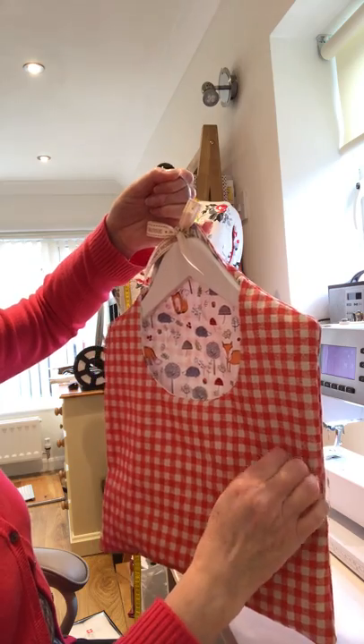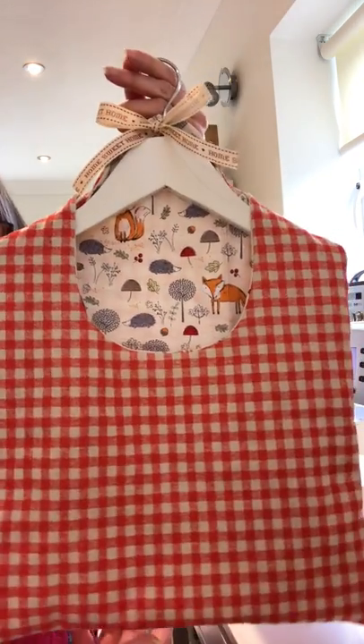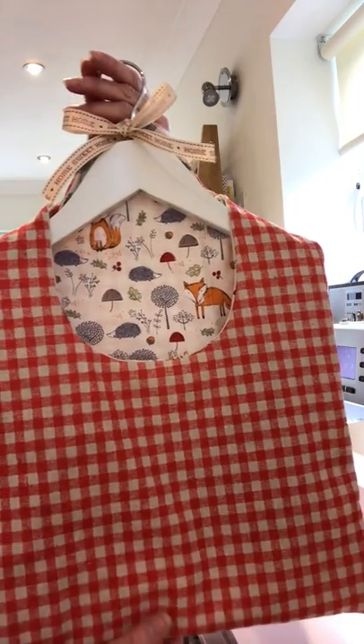So there you go - that's the little gingham peg bag I planned to make today with two pieces of fabric from the shop. I hope you like it and I hope you have a go, because we'll all need to be hanging our washing out and get some sunshine. Thank you, bye bye!